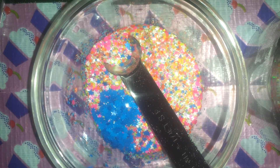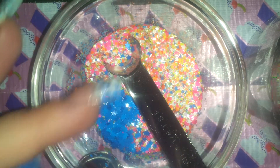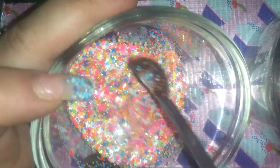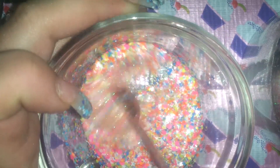Let's see how that looks before we add any more. These are staticky little suckers. Oh, I think it's cute!